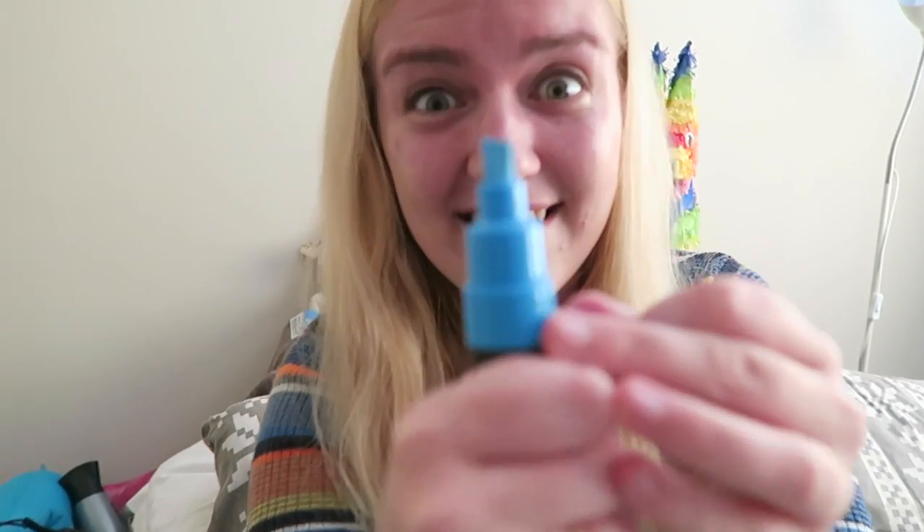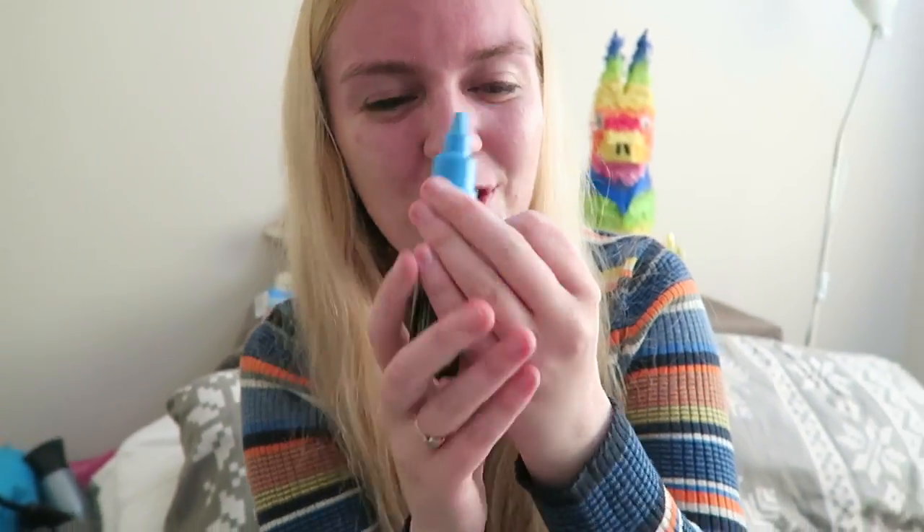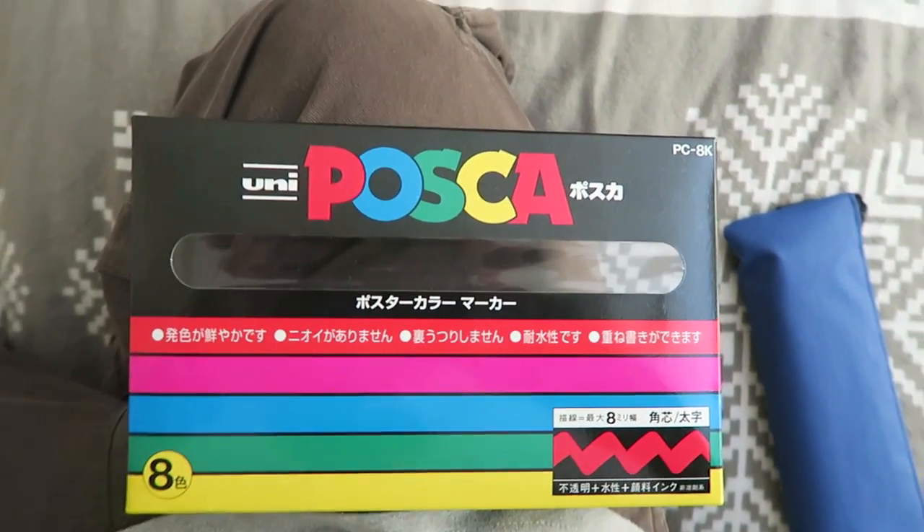I'm gonna count you down from 3, 2, 1 — look how big that is! Those are some chunky ended markers, they're huge! If you're curious guys, they are Posca pens, just super super chunky ones. I think it might be the biggest size they come in, or there might even be bigger ones than those. If there is, we should get our hands on them.